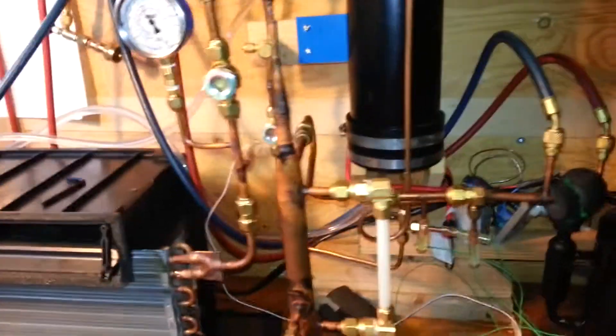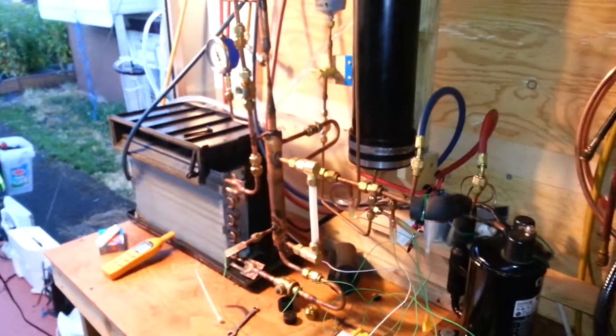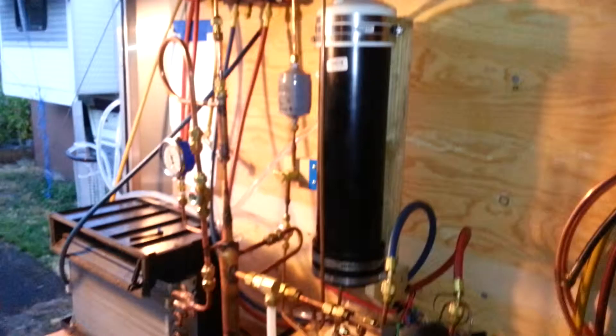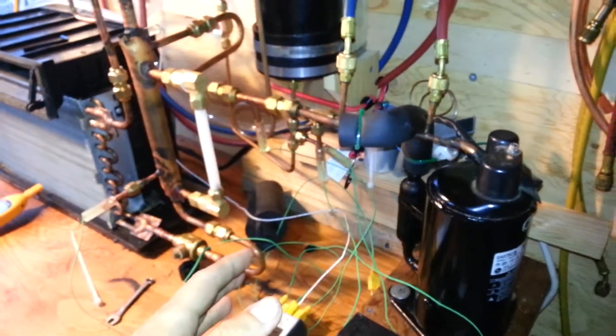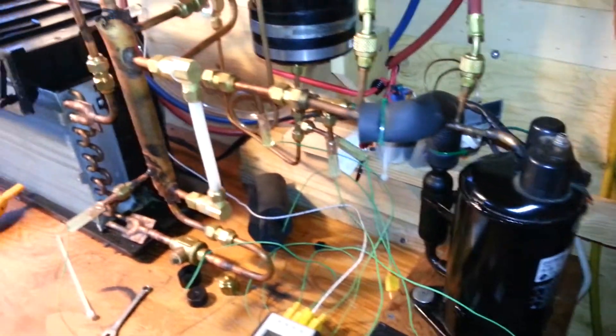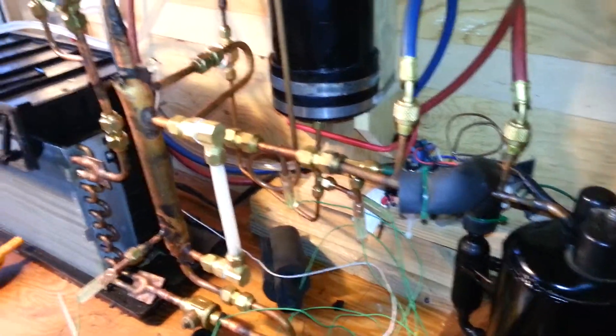That's right, Mike here, another ejector video. A little update, just a quick overview in case anybody hasn't seen this thing before. It's a little research project for my heat pump coming up this winter. It's a vapor compression system, heat pump technically. It's got a rotary compressor. Refrigerant is propane, barbecue grade.